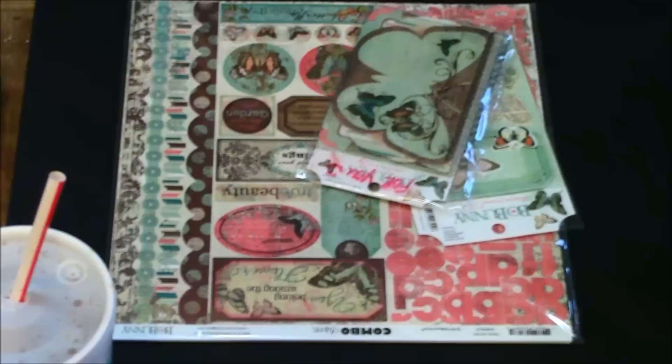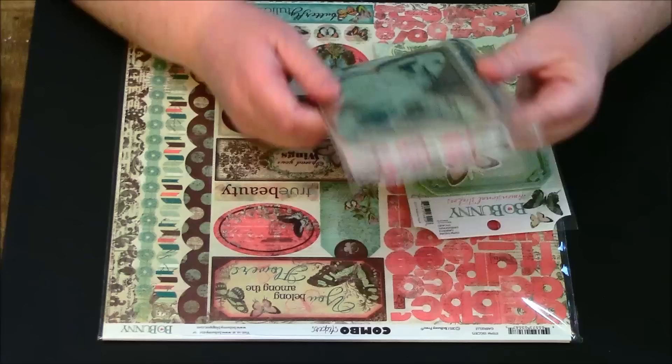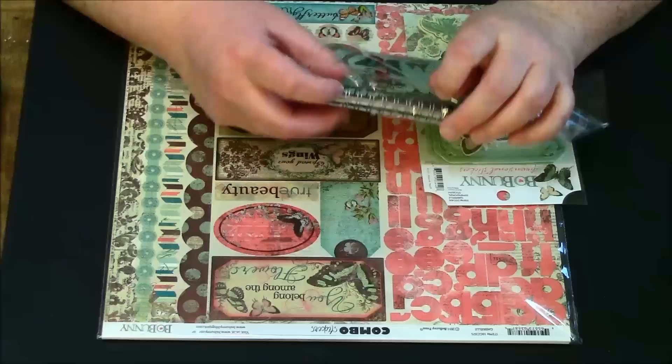Hi y'all, this is from Fatty Patty's wrapper. I'm so excited to let y'all see my new DT package. So this is what I got from Tammy's store — you can find her on countrycraftcreations.com.